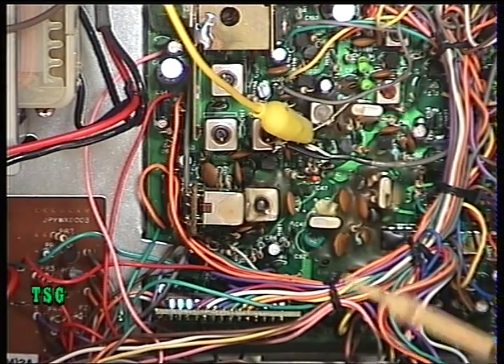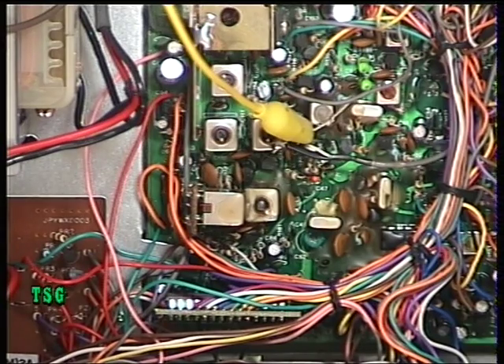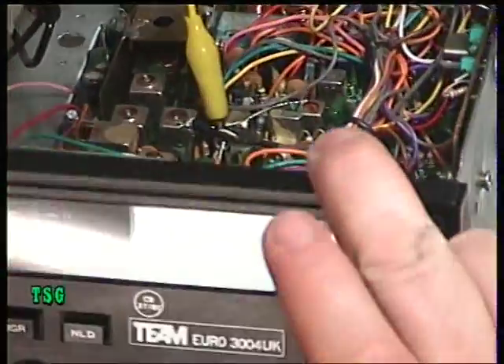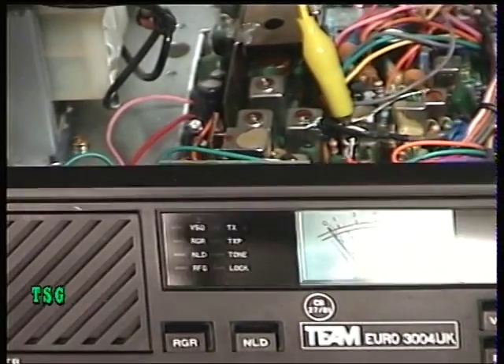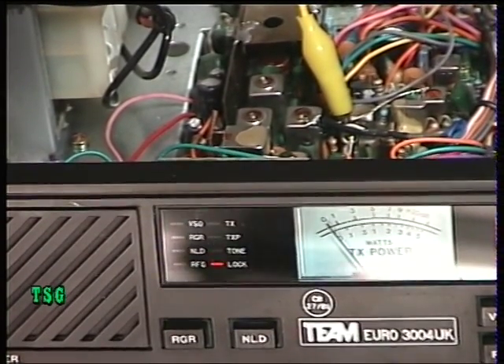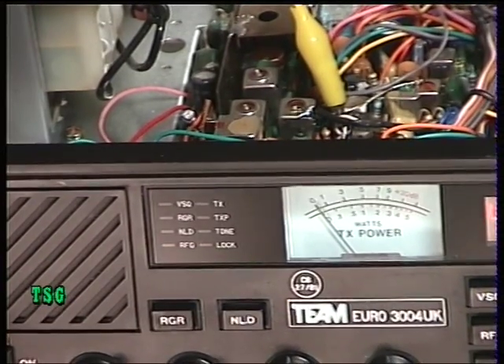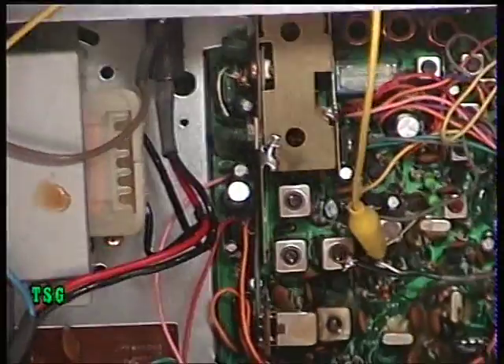The danger is if you inadvertently use that trimmer to set the frequency on transmit, you'll end up with the receive being off frequency and the transmitter being off frequency, probably in a different direction. This circuit also appears in the TRX404 — the other Team Radio mobile. Interestingly, this radio has a lock indicator on the fascia, and if you change channel it goes out of lock momentarily. The fact that it's in lock on channel 1 and channel 40 proves to us that the VCO is locked — I've never seen a lock light on any CB radio before.